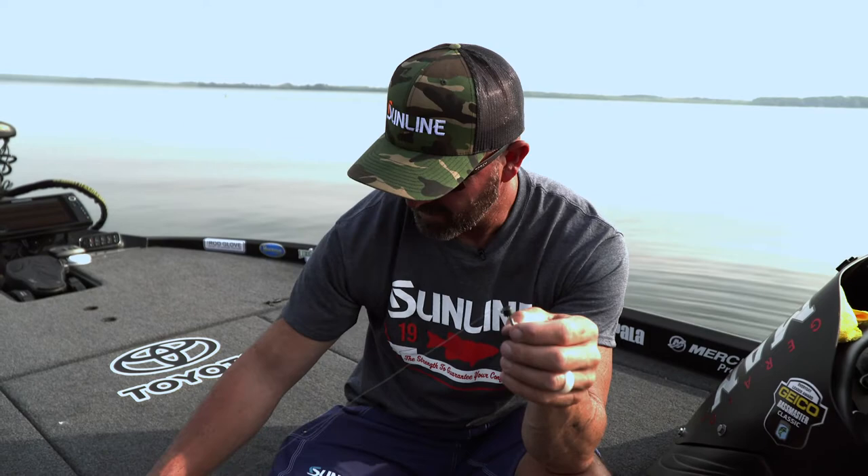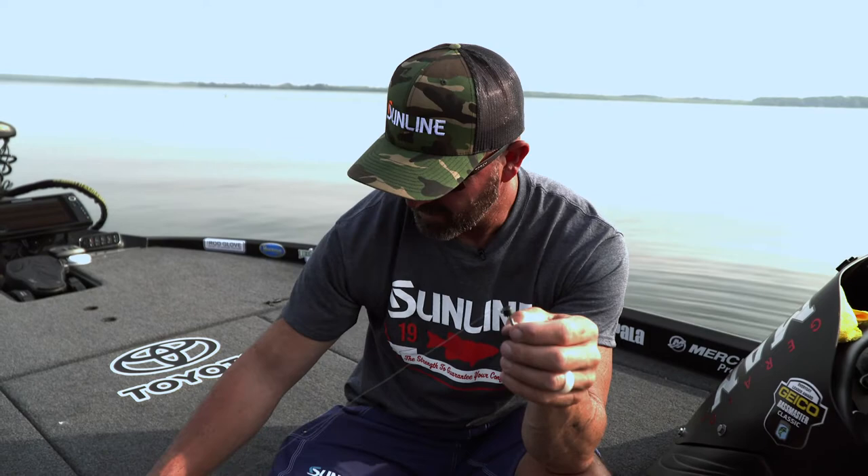That is the overhand double shindo swindle knot — guaranteed not to fail at all cost. Just some redneck knowledge you pick up on the farm, but it will not break.